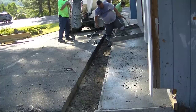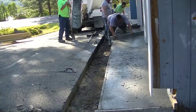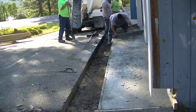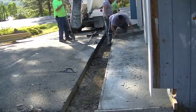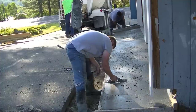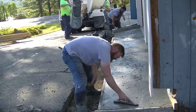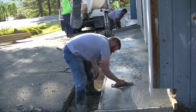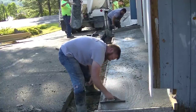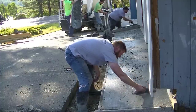We'll get it screeded out. We're not going to be able to bull float this — I guess we could if we had a really small bull float, but we don't. So we're just going to mag the surface out, similar to the way we would bull float it, and that works basically the same. You can see Darren going back now — he's going to mag it out and smooth it out, kind of pushing down the aggregate and bringing up the paste and the cream that we're going to finish.